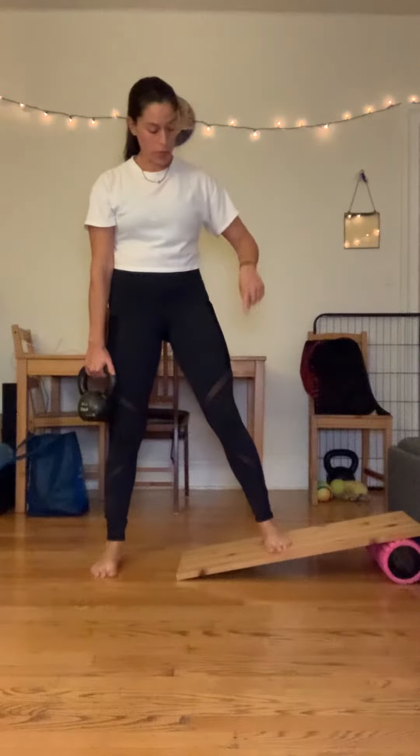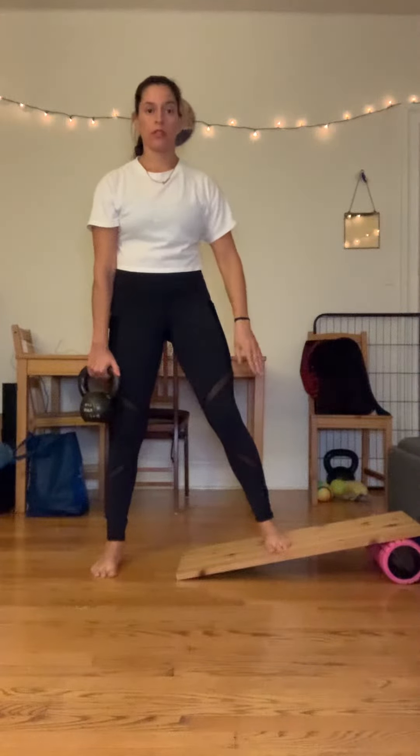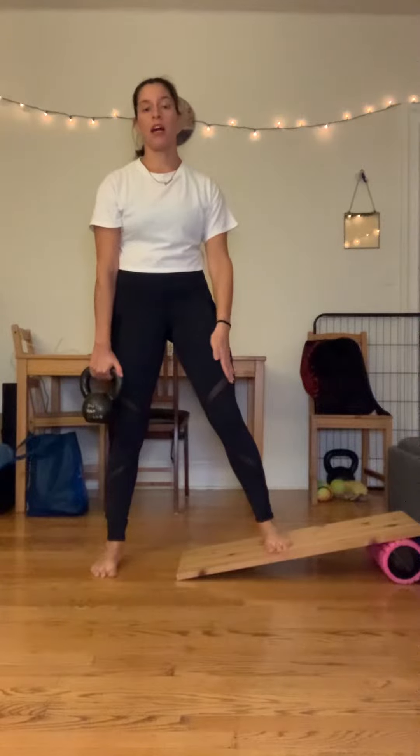You're going to take a straddle stance, put one foot on a slant board, make sure both toes are pointing forward, not turned out.